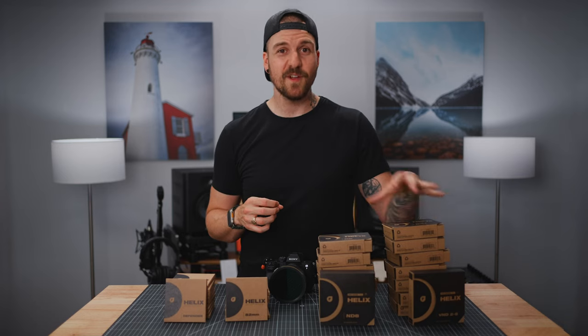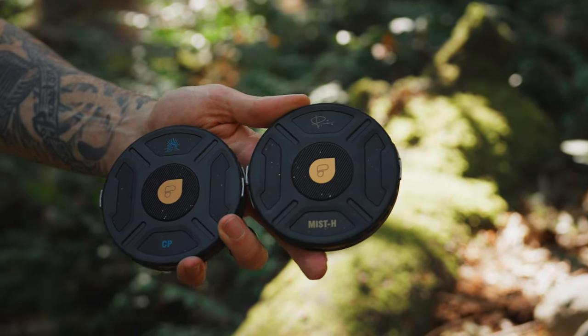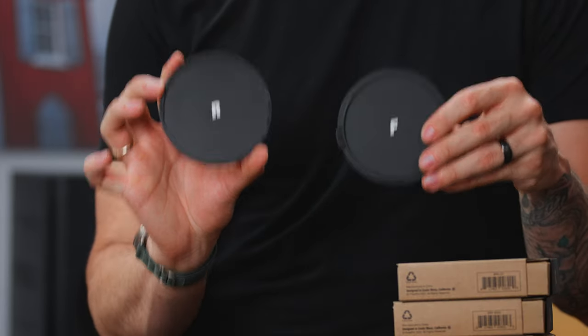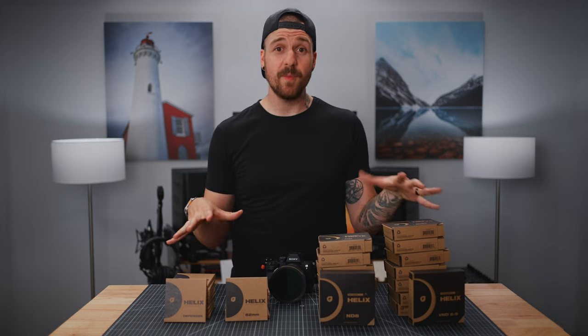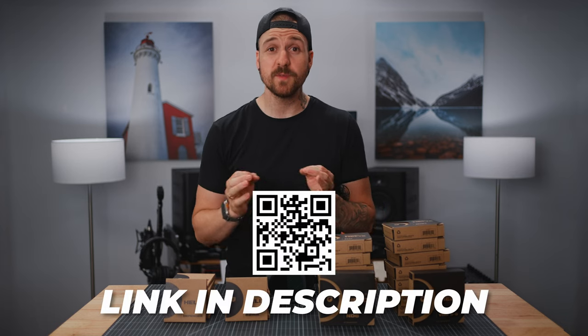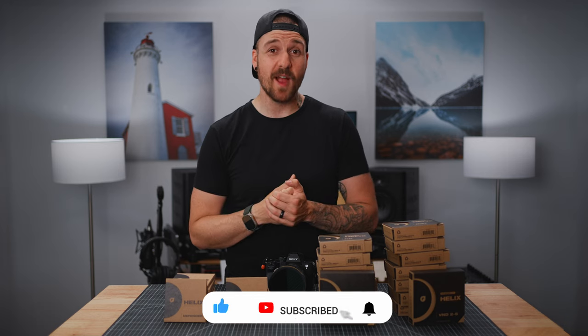There are a ton of nice little touches they've added. For example, all of the Peter McKinnon filters have gold on them whereas the Chris Burkhard ones have blue, so you can see which is which easily inside your bag. The front and rear Defenders have F and R labeled inside them so it's super easy to see which one's which. Overall they're just a really well thought out product. If you want more information or want to pick some up, there's a link down in the description. Huge thank you to PolarPro for sponsoring this video. If you got something out of this, make sure to hit that like and subscribe button. Thank you for watching and I'll see you next time.